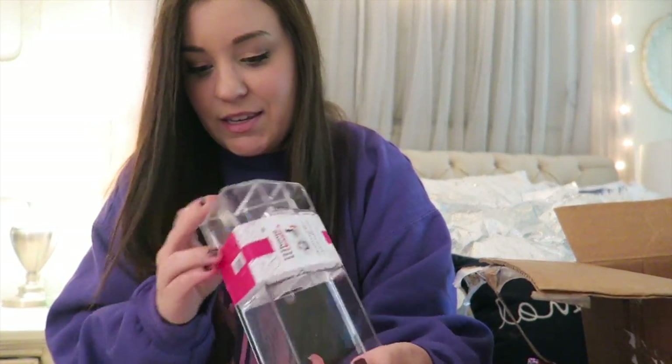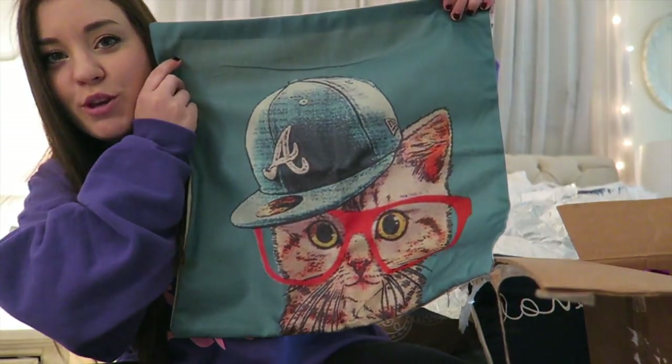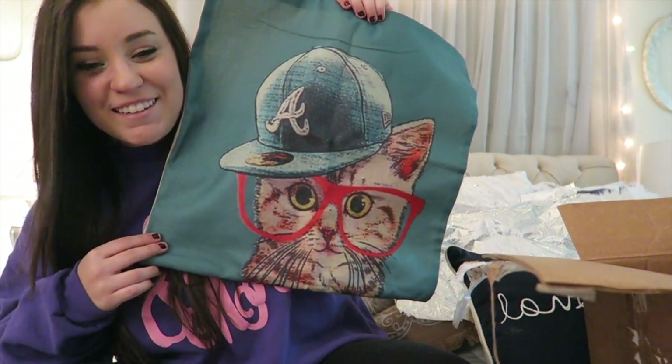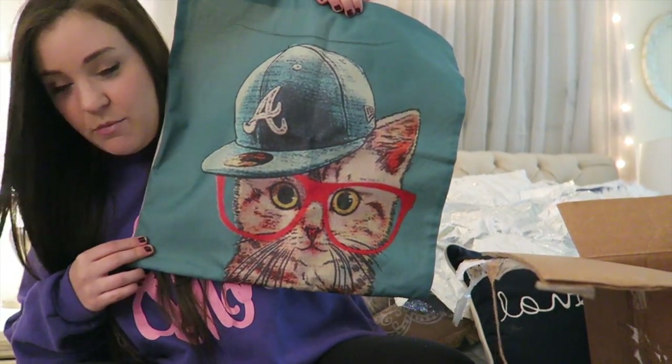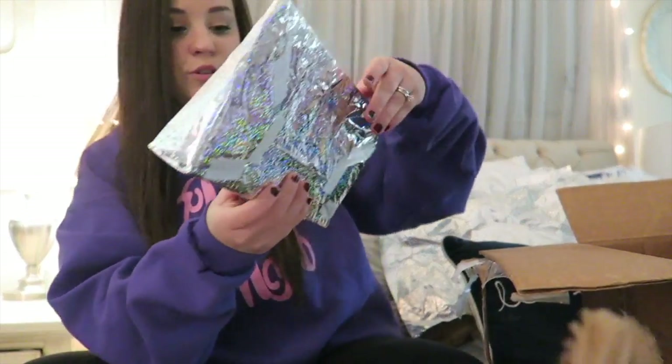This one says 'I originally ordered one that looked just like Cola but they sent me the wrong one — I thought it was so cute, I hope you enjoy it.' Oh, how cute! Oh my gosh, it's a little pillowcase! I love it. Do you like it, Bowser? We don't discriminate against cats and dogs — we like both!